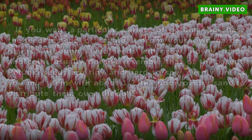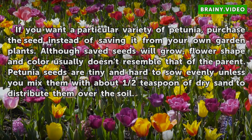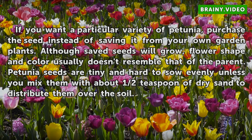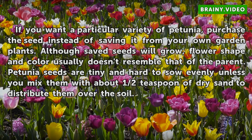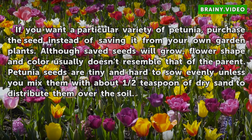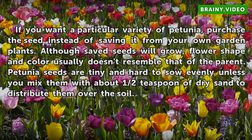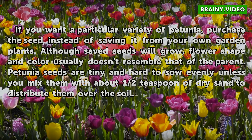Petunia Seed. If you want a particular variety of petunia, purchase the seed instead of saving it from your own garden plants. Although saved seeds will grow, flower shape and color usually doesn't resemble that of the parent. Petunia seeds are tiny and hard to sow evenly unless you mix them with about half a teaspoon of dry sand to distribute them over the soil.